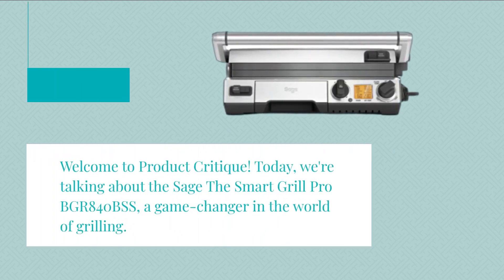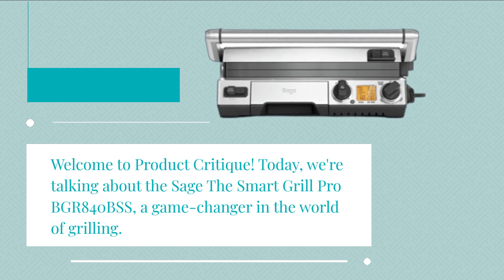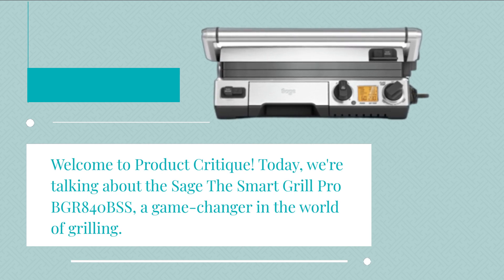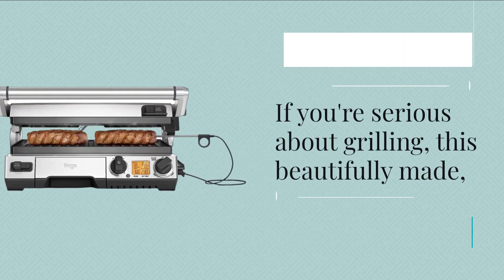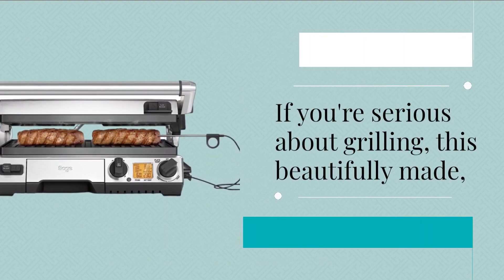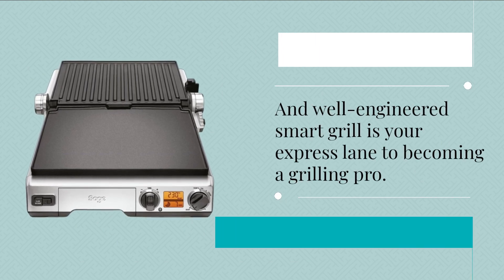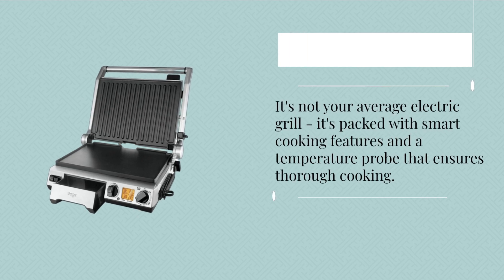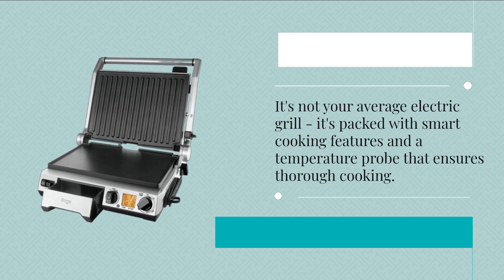Welcome to Product Critique. Today we're talking about the Sage Smart Grill Pro BGR 840 BSS — a game changer in the world of grilling. If you're serious about grilling, this beautifully made and well-engineered smart grill is your express lane to becoming a grilling pro. It's not your average electric grill; it's packed with smart cooking features and a temperature probe that ensures thorough cooking.